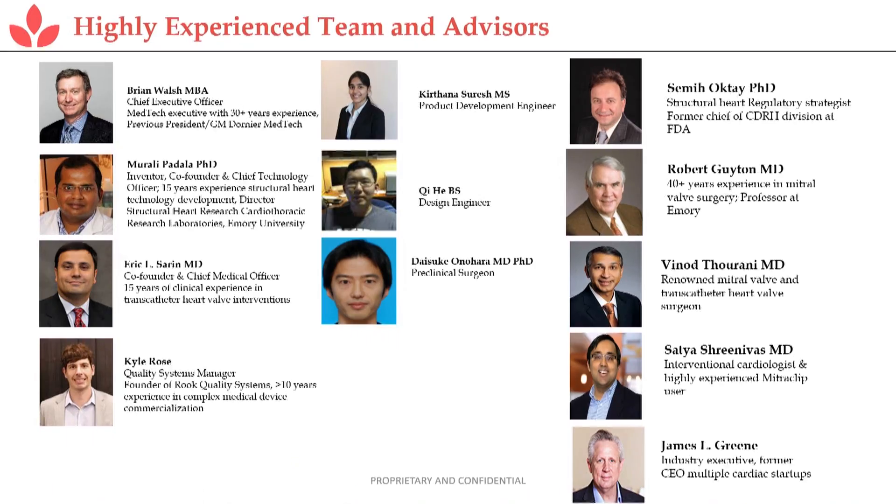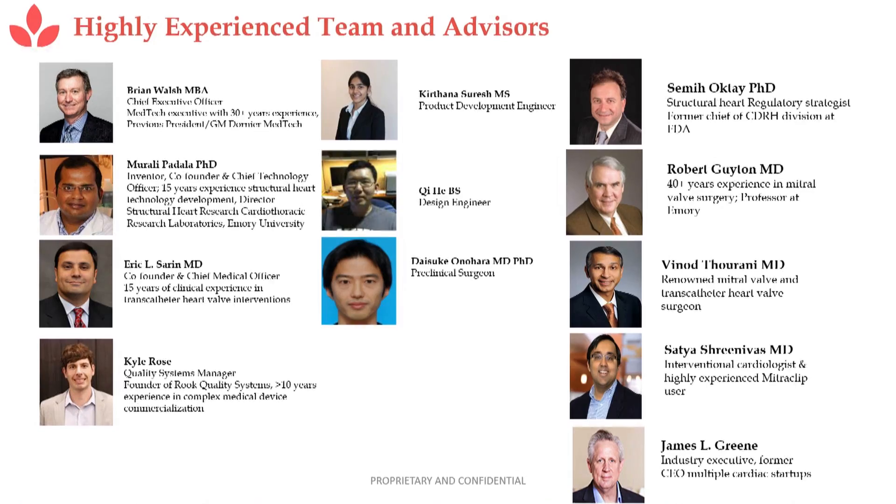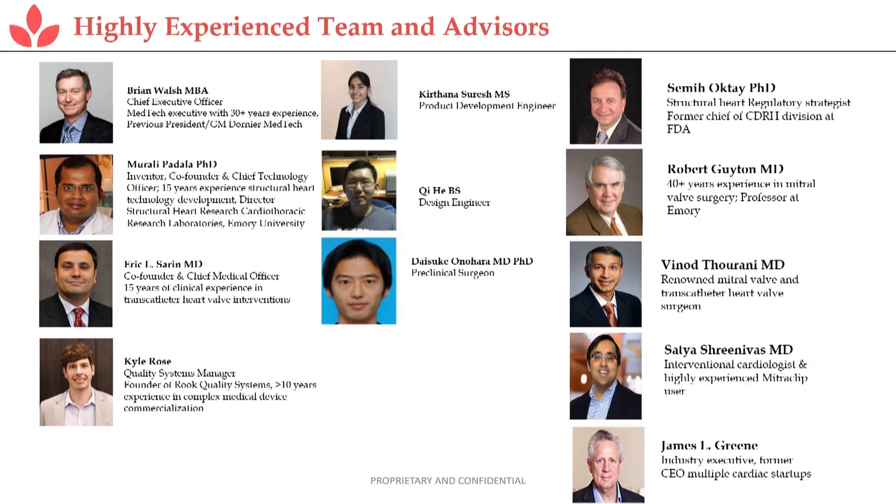This is our team. My name is Brian Walsh, I'm the CEO, with 30-plus years taking early-stage technologies to market. I work with Dr. Padala, who runs the cardiovascular research lab at Emory University, and Dr. Eric Saron — they invented and developed this technology over some years. We have someone for design control and quality systems for FDA characterization, a technical staff, a consultant from Structural Heart at the FDA, and James Green, who has a strong reputation in this space.